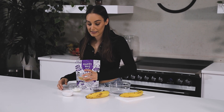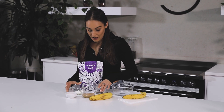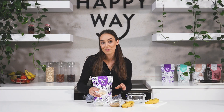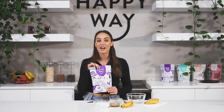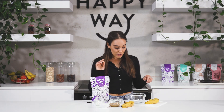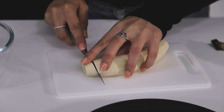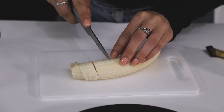What I'm going to use here is some peanut butter, some yogurt, some cacao nibs, and some crushed peanuts. And I'm going to be using just half a scoop of the Happy Way peanut butter protein powder. I'm going to add these ingredients into my bowl and whip them together until they're nice and creamy.